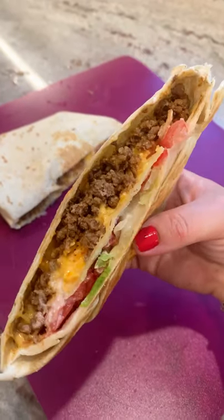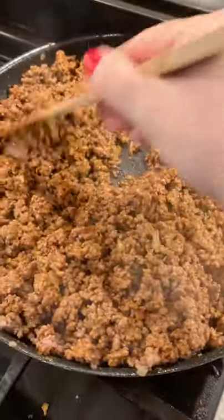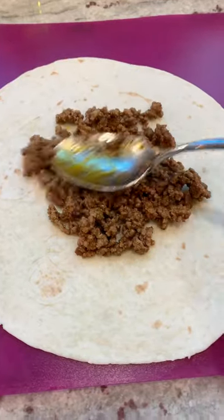Here's how to make a homemade Crunchwrap Supreme. Make beef according to the directions on a taco seasoning packet and put some in the center of a burrito-sized tortilla.